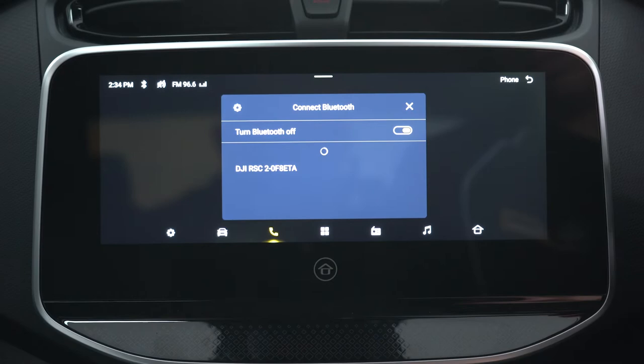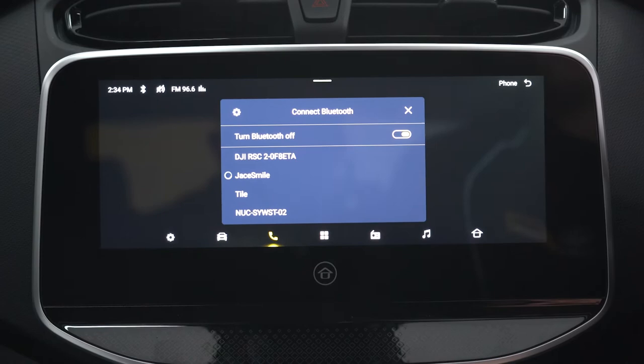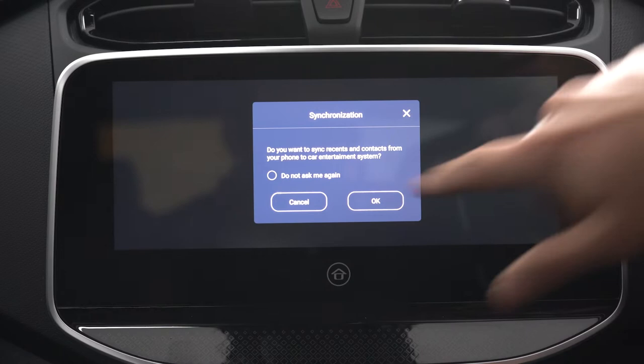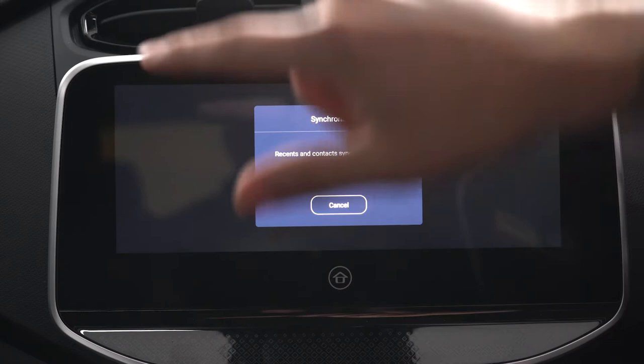It's just as simple as phone here and connect. There's me. And we are good to go — just syncing all our contacts.